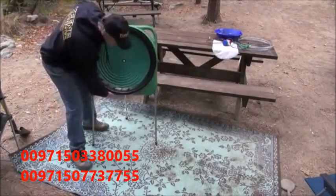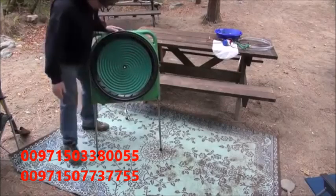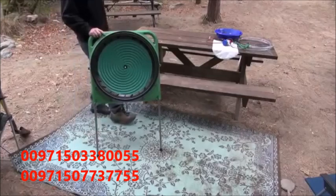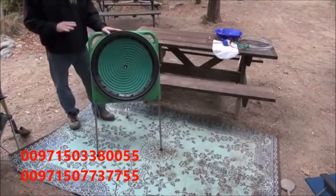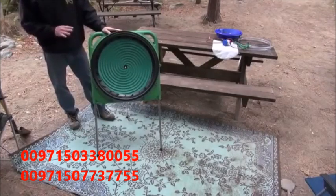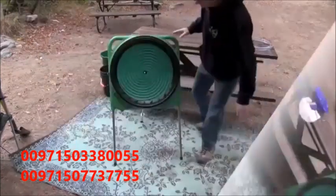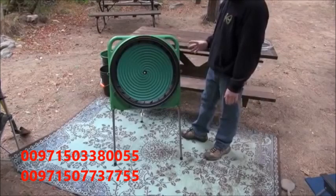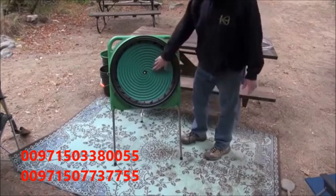When you're setting it up, you have to remember that every different type of material you get into is really going to require a different angle, a different water flow, a different speed. This particular wheel is not nearly as critical as some of the other wheels I've seen on the market, because of the rubber riffle design. I'll get into that in a little bit.